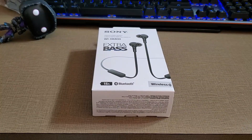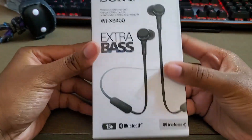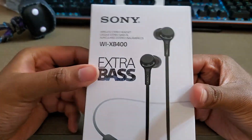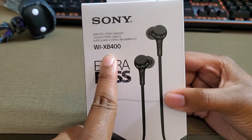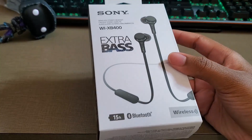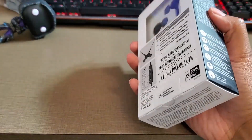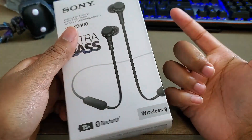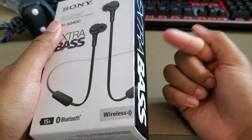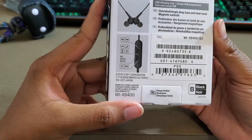Hey guys, welcome back, this is Ajax G with another video. We have an unboxing here — the Sony Extra Bass wireless headphones, the WXB400. These are pretty dope headphones. I got these from Best Buy for under 40 bucks, so I'm going to unbox them first and then talk more about how I feel about them.